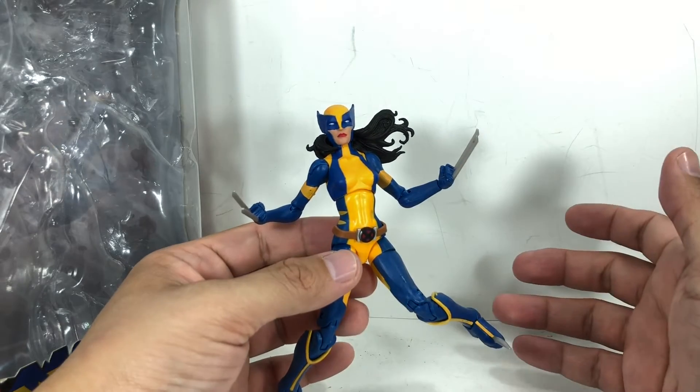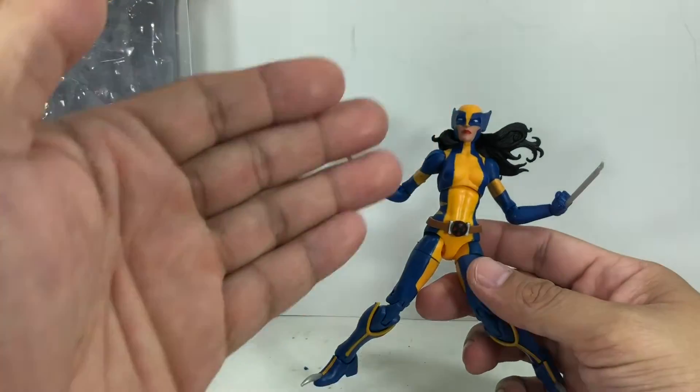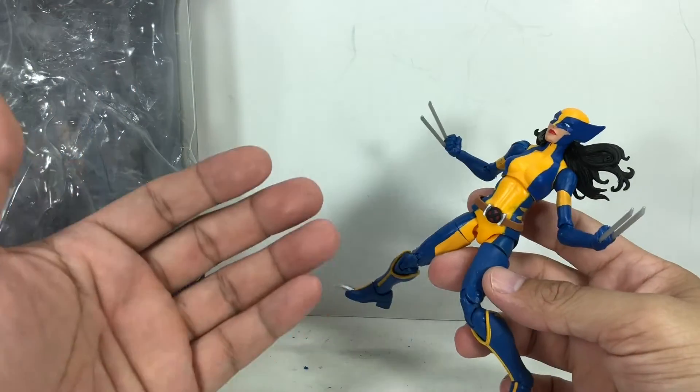And the thing that really destroys this figure for me is the paint apps. And from the looks of it, you can see it. It's a great sculpt. It's so accurate to the comic books. I love it.